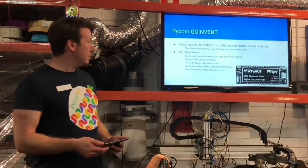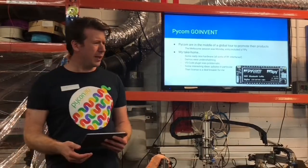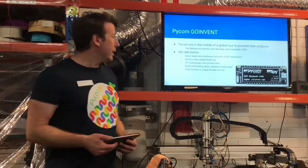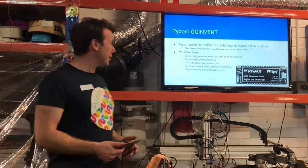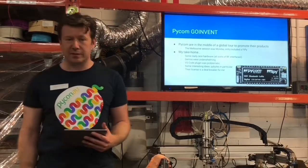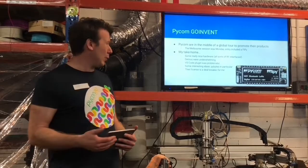So the Pycom GoInvent workshop. It was kind of a sales-pitchy thing, but the cost of admission — which was a bit under $90 — also came with a FirePy, which is a neat little bit of hardware anyway. So this was on the same day, actually — I went from attending a workshop to giving one, it was a long day. The take-home for me was that the hardware is really quite nice. They stuff a whole bunch of radios into this thing and it's pretty impressive. But we spent ages getting the demos running — it was really slow-paced and not really well organized.